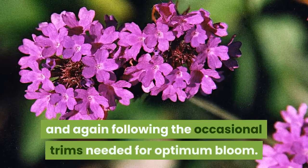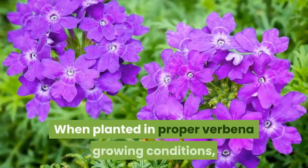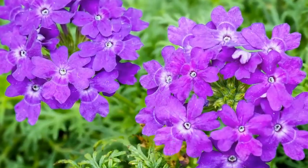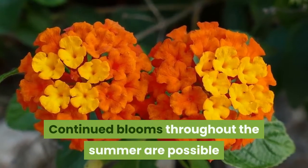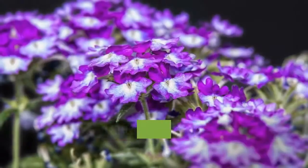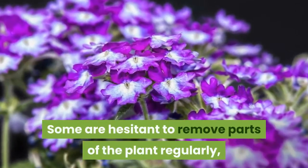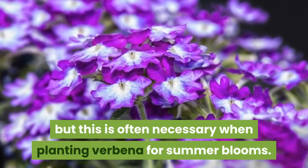Apply fertilizer in spring and again following the occasional trims needed for optimum bloom. When planted in proper verbena growing conditions, expect blooms in the first season. Continued blooms throughout the summer are possible if the gardener keeps the plant trimmed back. Some are hesitant to remove parts of the plant regularly, but this is often necessary when planting verbena for summer blooms.